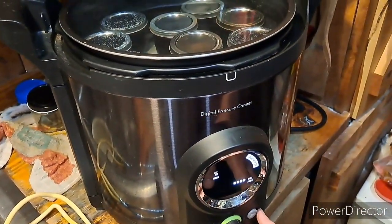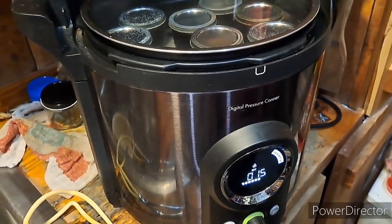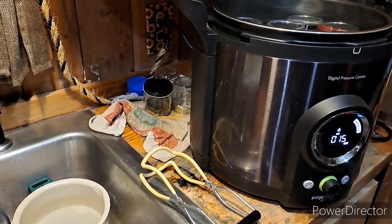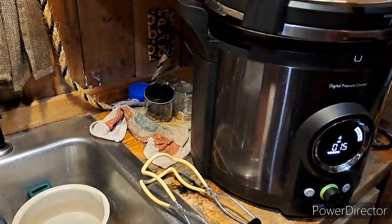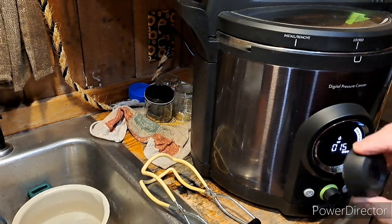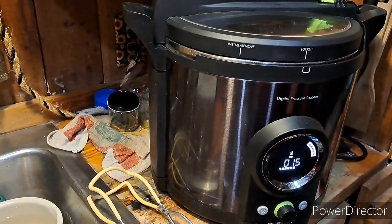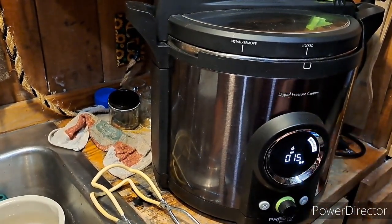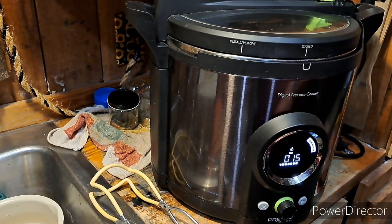I already had it on a water bath canner with filled jars. I did it for 15 minutes instead of 10, just to be sure. The regulator is off — don't need it. In 15 minutes it will do a cool-down process and then it will beep and tell me that they're finished. I'll show you the results.